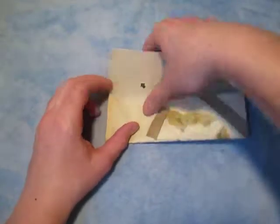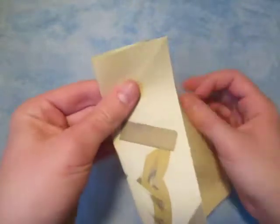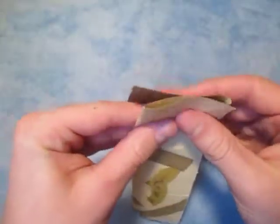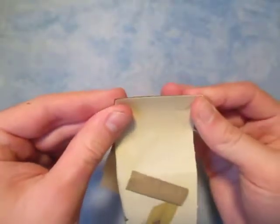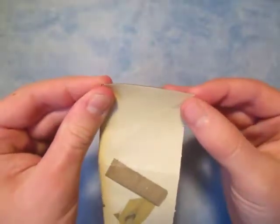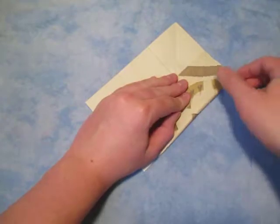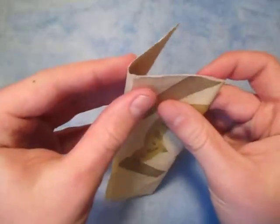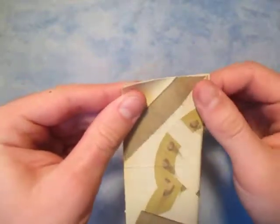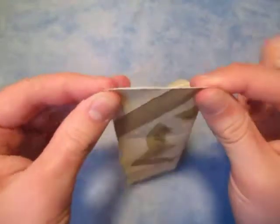Fold this up halfway and estimate it first, and you can fold this back like this. If the points are not lined up right, then you just have to fiddle with them until they do. Like that — keep it there, and do the same thing on this side. Just hold it over like that, and then make them line up like that.